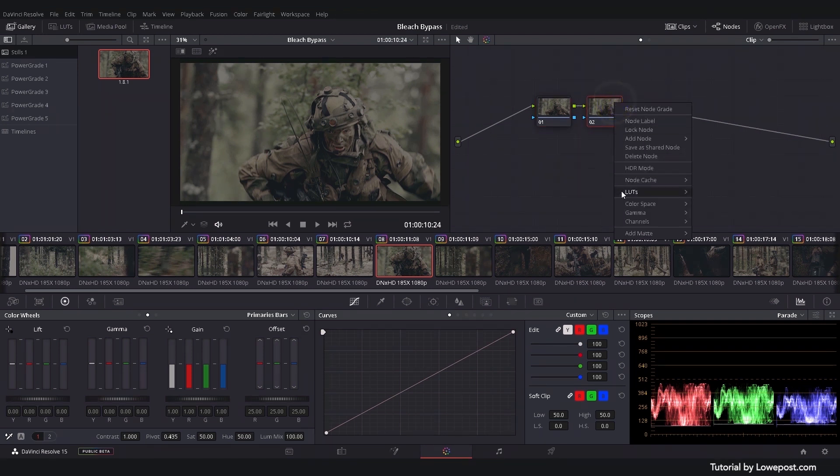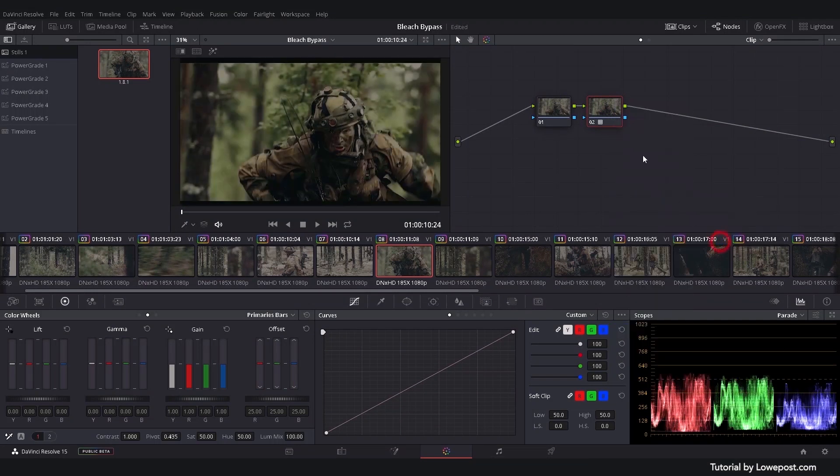The first step is to do an initial correction to set the image in a good position. Even though you may want to crush the blacks and blow out the highlights for the final look, you should always have the option to go back to a clean and balanced image with all the information retained. By using the primary sliders, you can make very precise adjustments on specific parts of each color channel and balance the image out really fast.